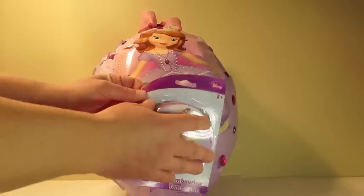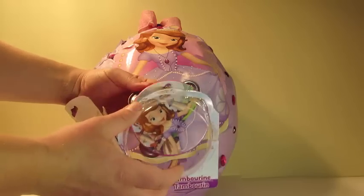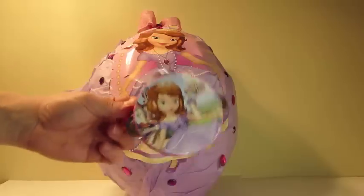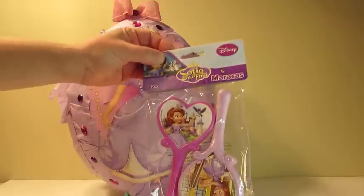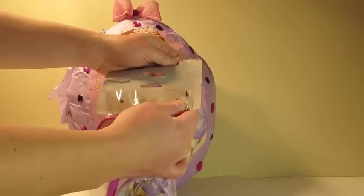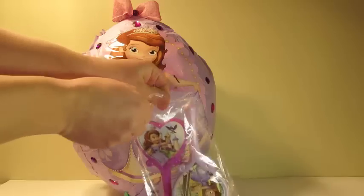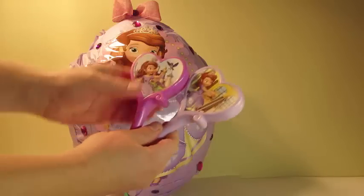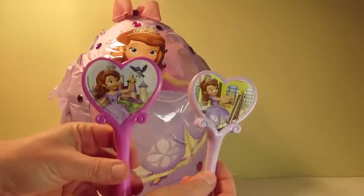Here's the tambourine. That looks like a lot of fun. Here we have the maracas. Now we can make a nice band.